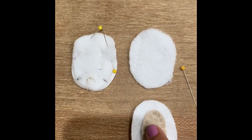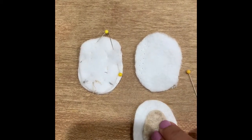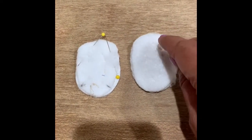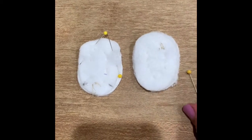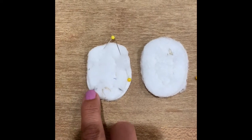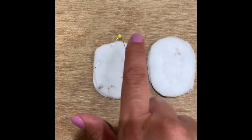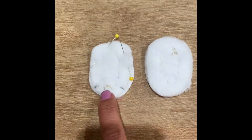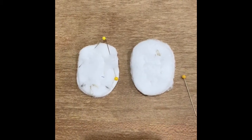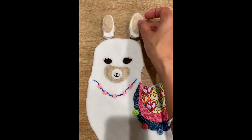Now we're working on the ears. I've attached the tan piece to one side of the ear. Grab one half, place it right sides together with the other half, and pin it in place — a pin here and a pin there. Leave an opening of about an inch, start at one end, do a running stitch all the way around, and end at the other. Leave that opening open, turn it inside out, and you'll be ready to attach the ears to the llama's head.